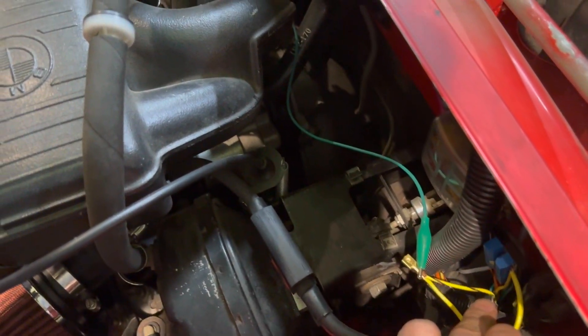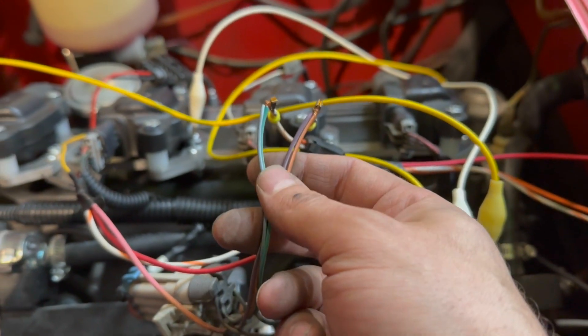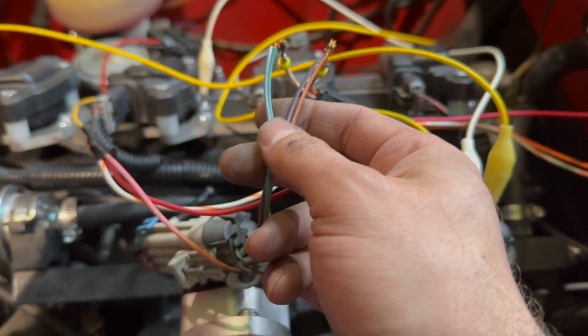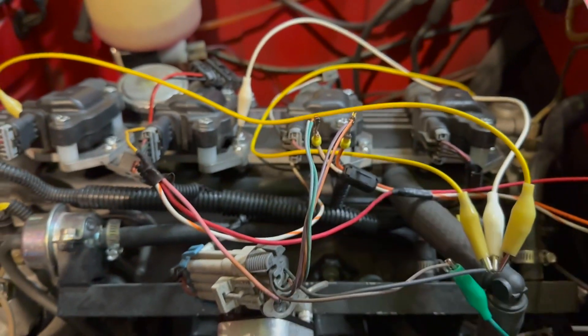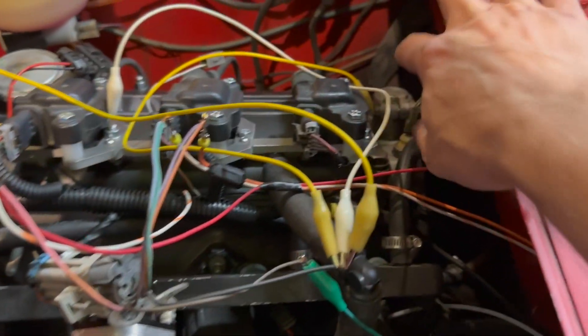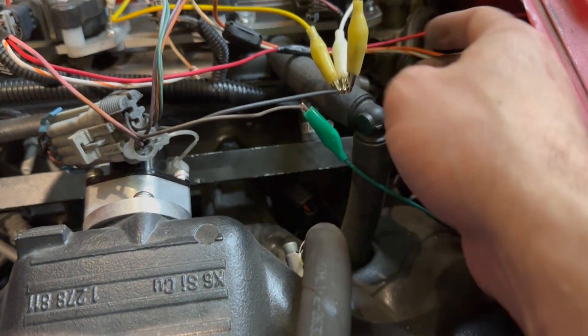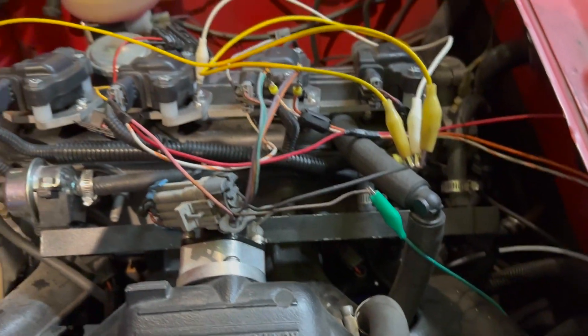Grounds, logic level ground. Waste spark for now, but eventually that will be sequential — everything else is pretty much set up for it. Just need cam signal, which is going to come from right down in there. Let's see if this works.